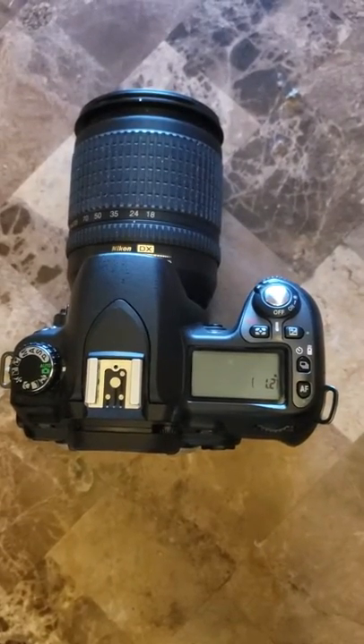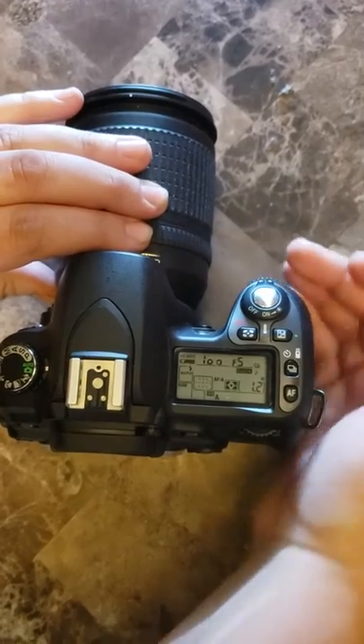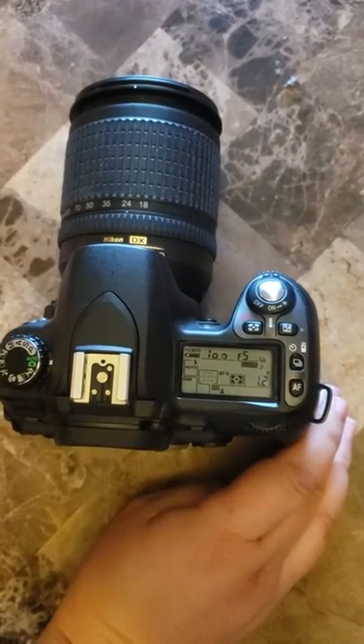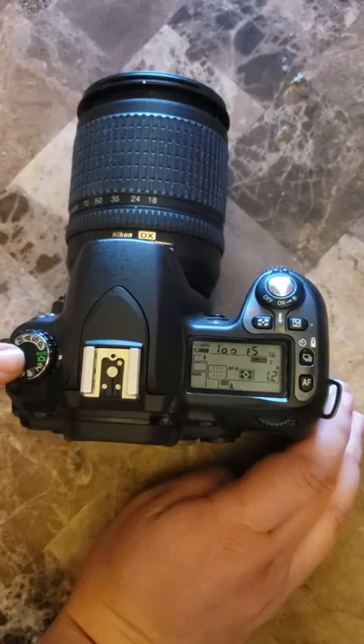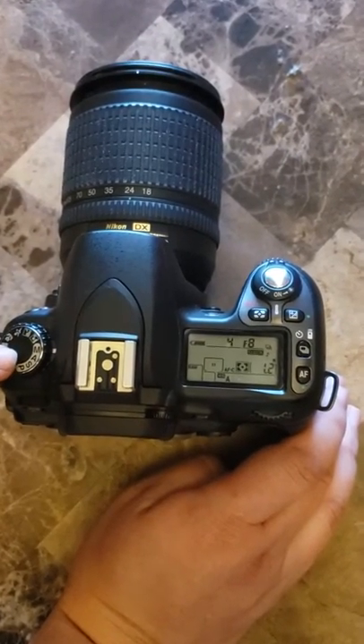This is my Nikon D80. First I'm going to show you how to turn it on, and then in order to switch it over to manual mode, over here on this side we're going to change it to the M, which is manual mode.